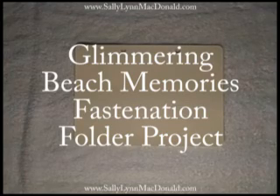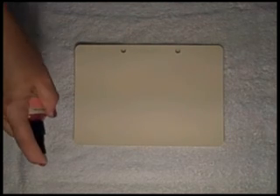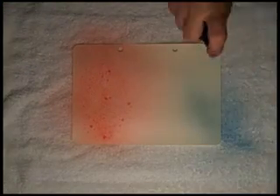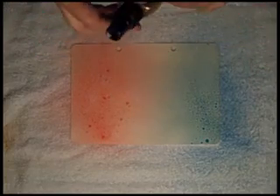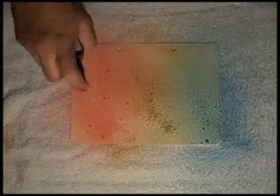Hi, this is Sally Lou McDonald and today I'm going to be showing you some techniques for my Fascination Folder project. This first technique I call the watercolor slide. I apply a light color, then another contrasting color, and then apply a blender color. This is crushed shells in between the two colors.